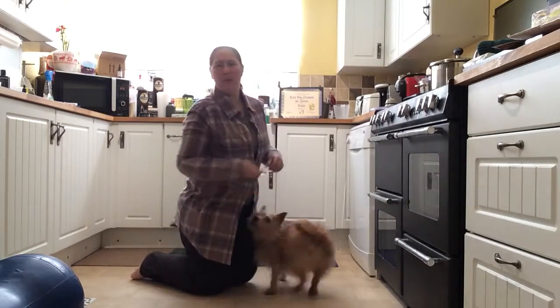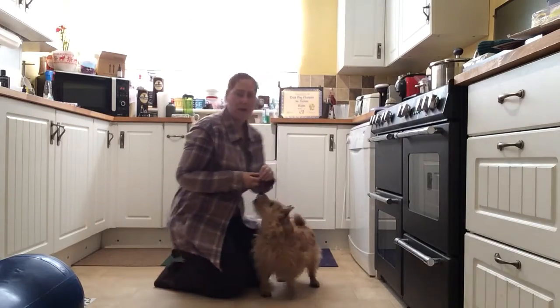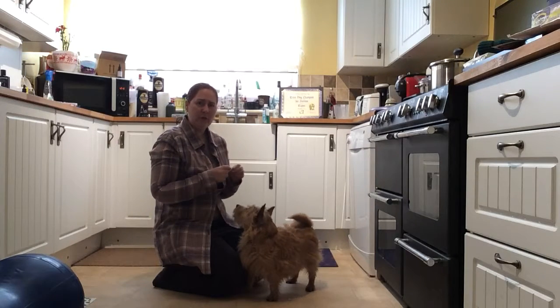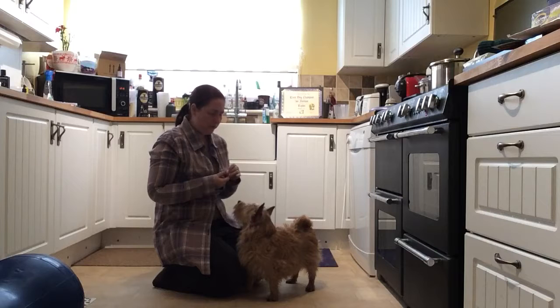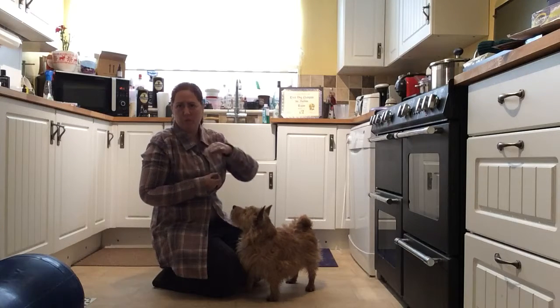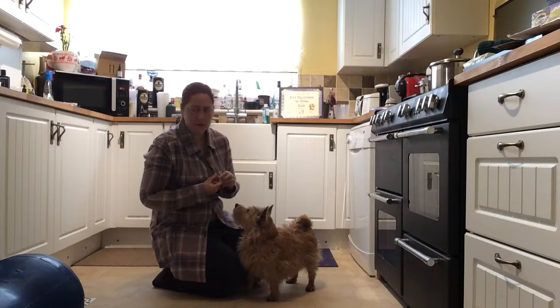Right, so Taylor's now going to show you the paw wave, or waving goodbye exercise. I'm going to start this off low down so you can see what we're doing, but when I want him to do the full trick I will be standing up, so you're going to miss the top half of my body — but that's not me you're focusing on, it is Taylor.